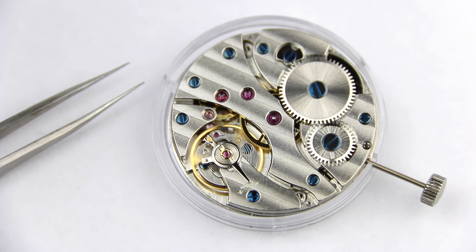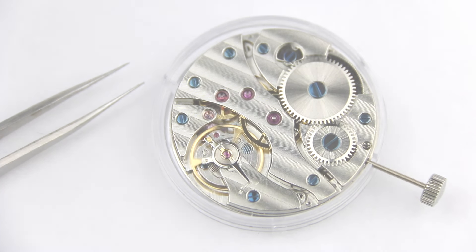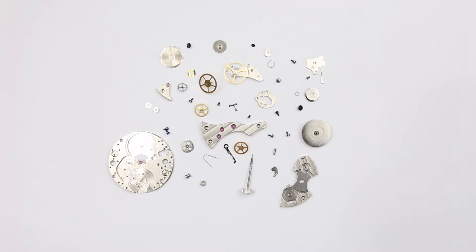Hi and welcome to a new video. This here is the most basic form of a mechanical hand winding watch movement, and this is the same movement disassembled in all of its parts. Looks complicated, right? So let's bring a little bit of structure into this mess.